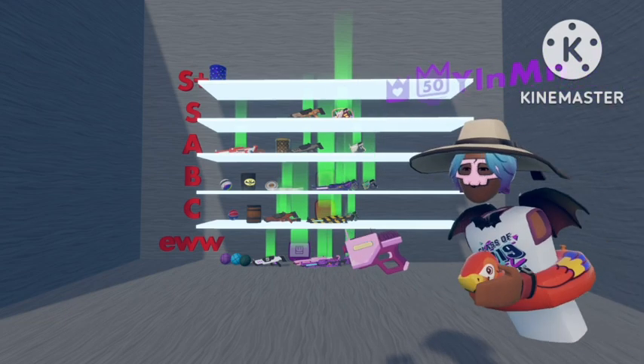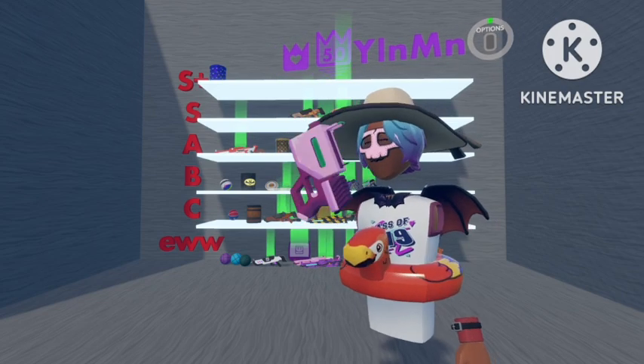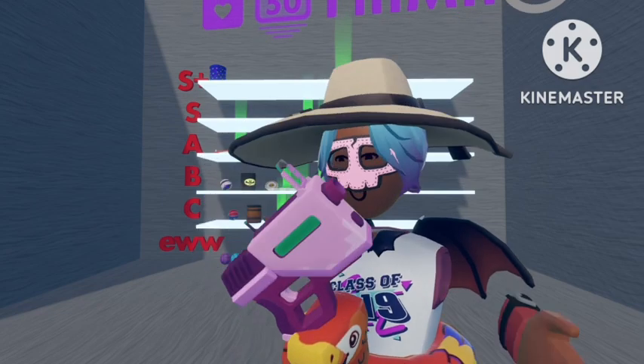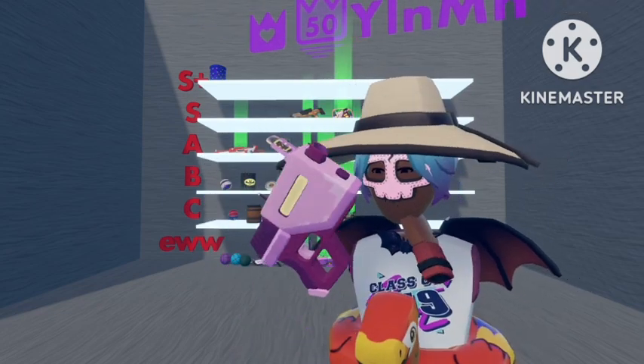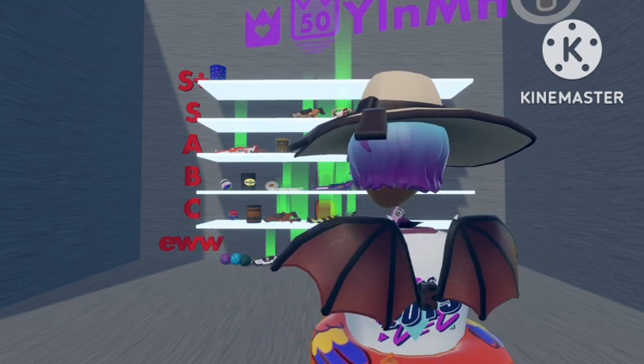And the last pistol — definitely not saving the best for last — I've got the pink pistol. Although I don't like it very much, it definitely looks better than the real gun, so I'm going to put it next to the Ricasso one in C rank.